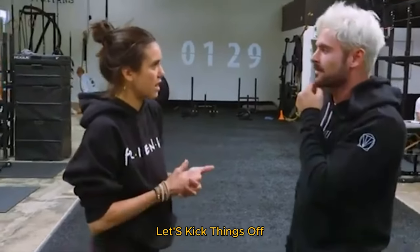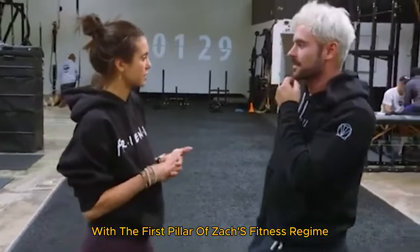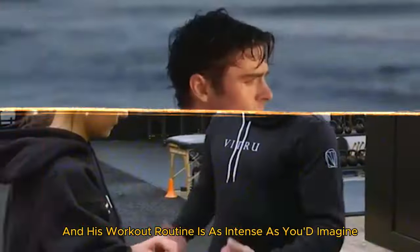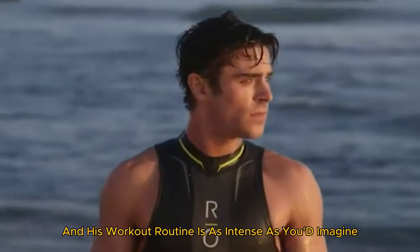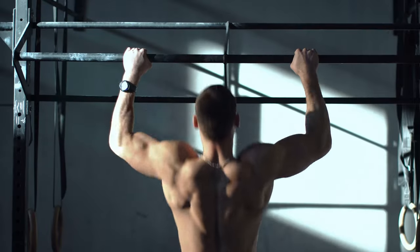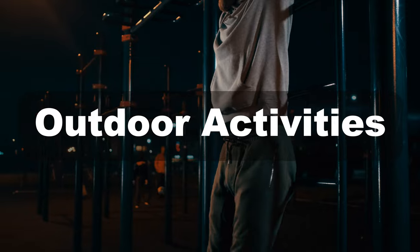All right, folks, let's kick things off with the first pillar of Zac's fitness regime: his intense workout routine. Zac Efron is no stranger to the gym, and his workout routine is as intense as you'd imagine. He doesn't just lift weights — his regime is a blend of functional training, high-intensity interval training, and outdoor activities.